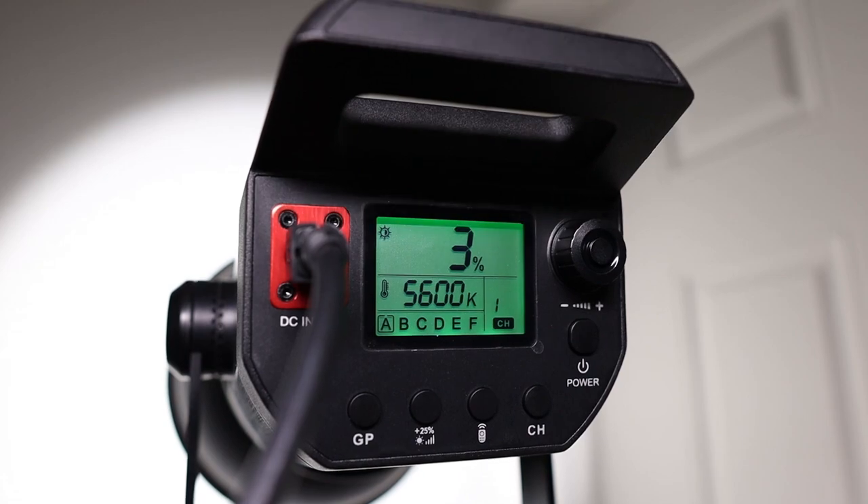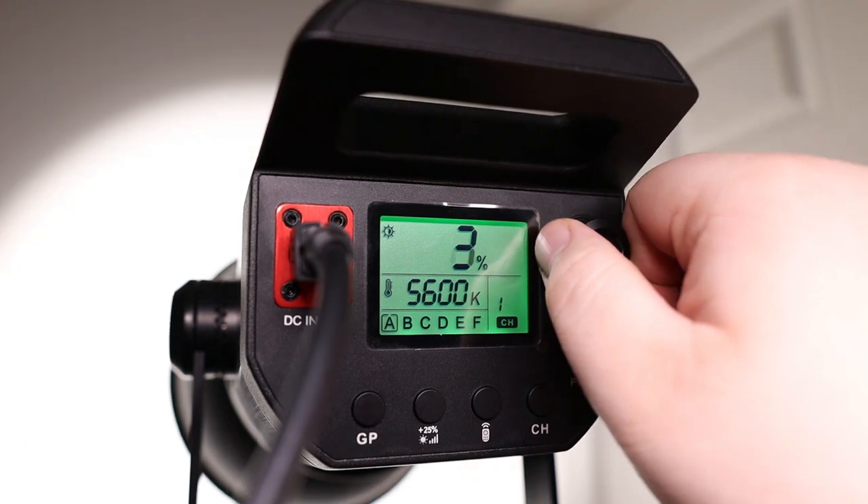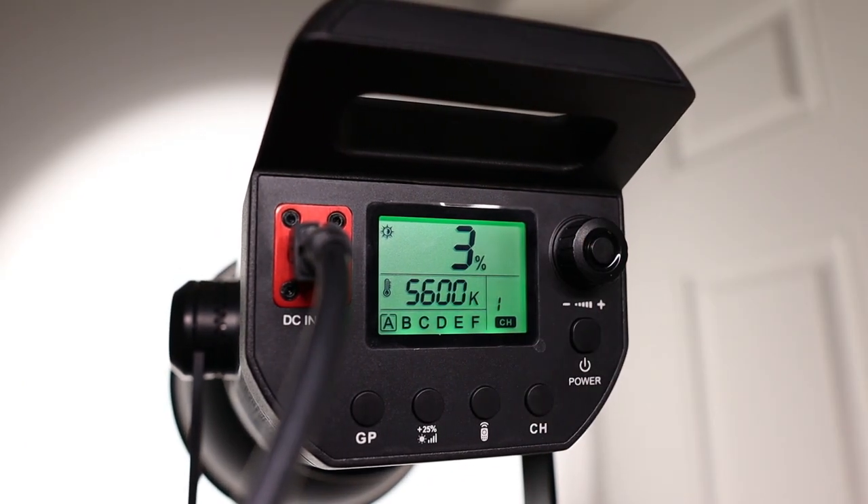It does have a nice bright screen on the back so you can easily see what you're changing, and it has a couple of dials as well. To the right you'll see the power button — just hold that in for a second or two and the light pops on. The cool thing is it retains the last settings of whatever group you're in. So if I had this light at 30%, when I turn it off and back on, it will remember that — you don't have to go searching for your settings again. Above that is the dial to go from zero to 100 to adjust brightness.